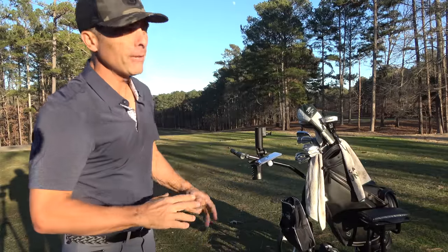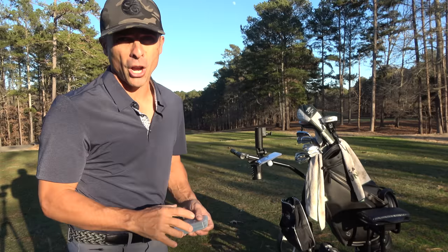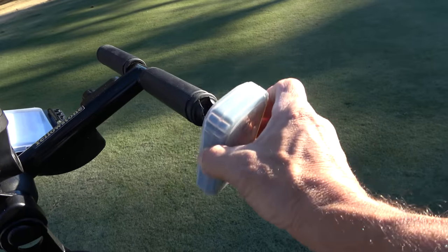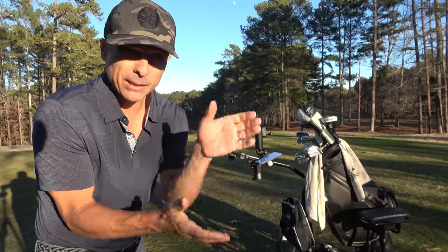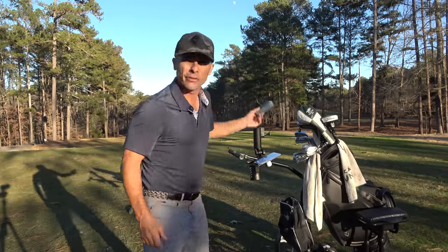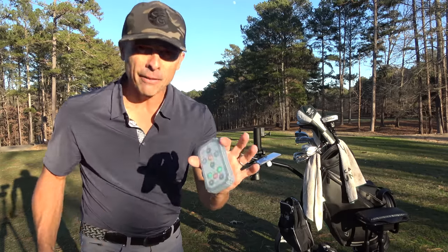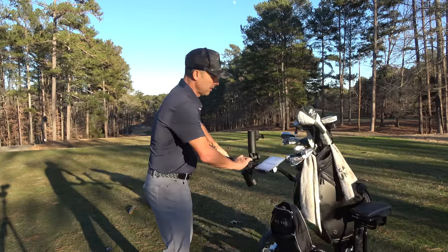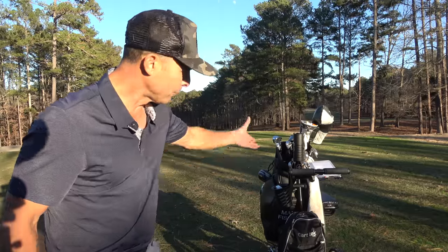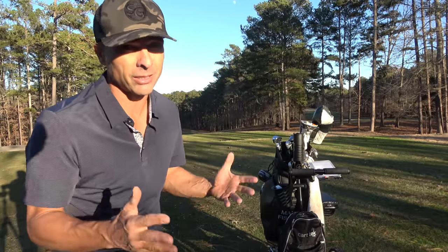As promised, let me give you the three things I don't like about the CartTech Yellowstone. First off is the clip that the remote sticks to right there on the handlebar. I like that it has a place to put it; however, as you bounce around, this is flying off — it fell off like three or four times on me. So instead of using that clip, throw it in the water bottle or drink holder. That's where I put it, because it will get lost — you will drop it.